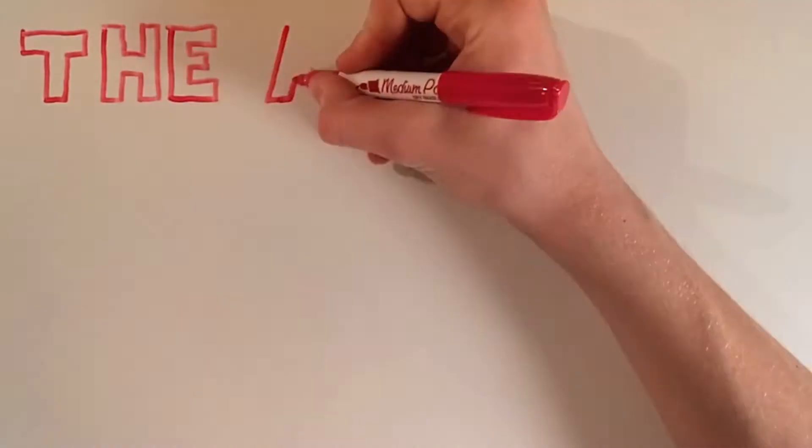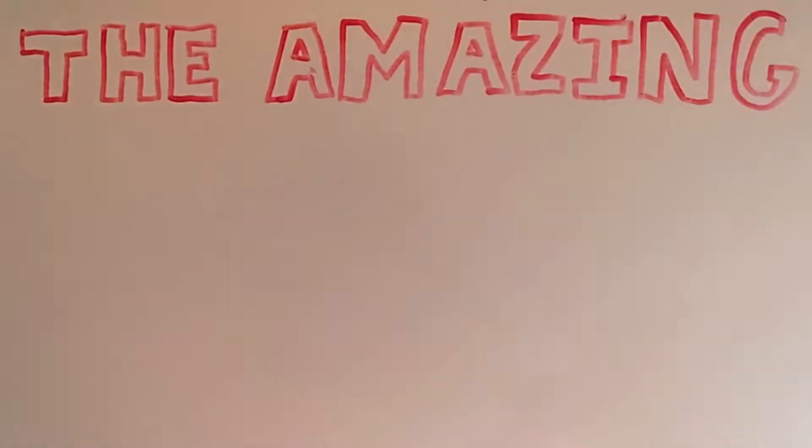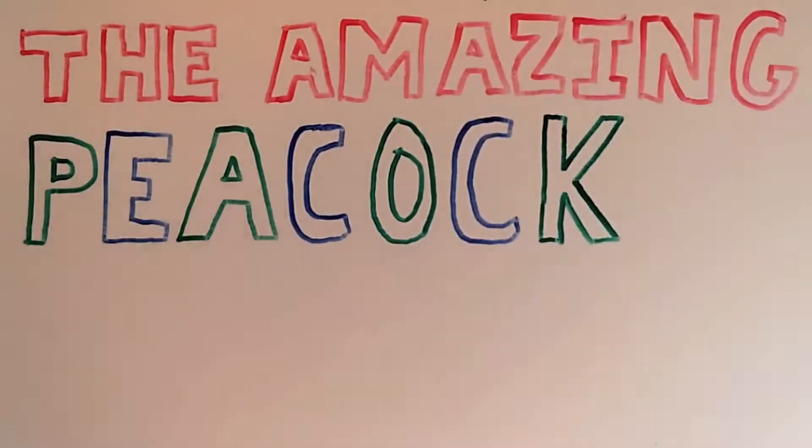Have you ever heard of the peacock mantis shrimp? If yes, congratulations — most people haven't. If not, don't worry, you're about to learn all about it, and it's pretty amazing.